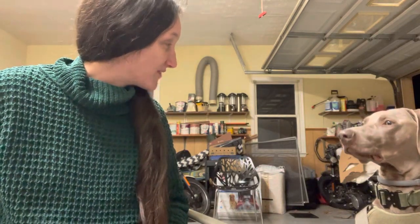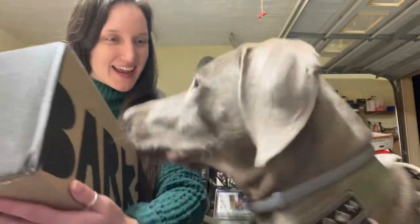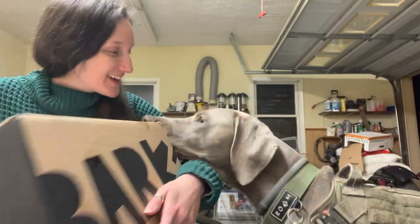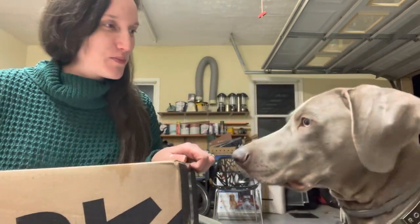Are you ready? I have something for you. What's that? What is that? Is that for Lincoln? Is that for you? You want to see? Okay, let's see. Let's open.